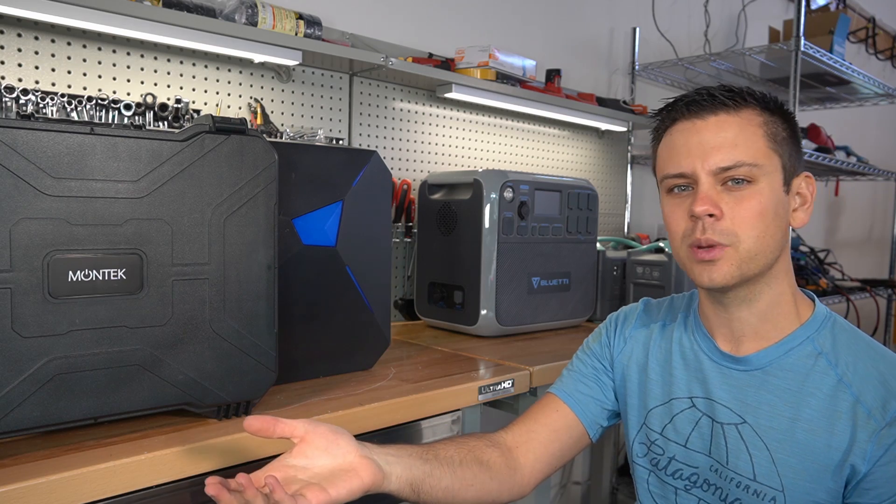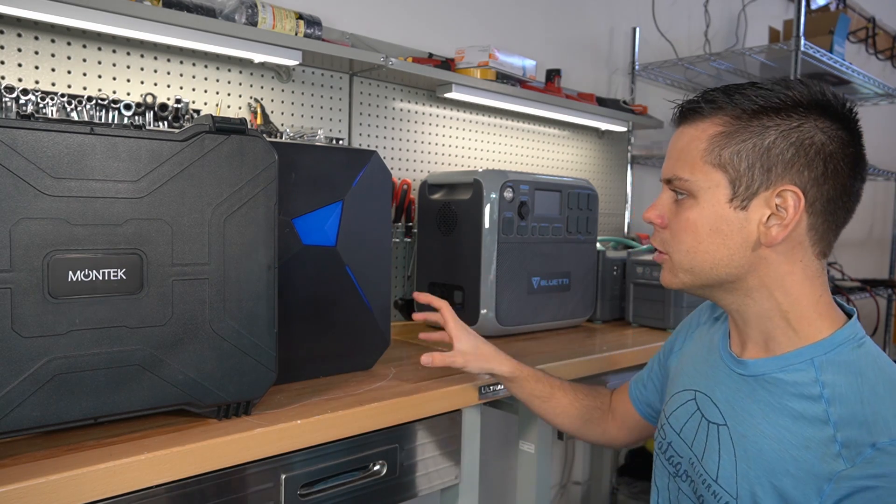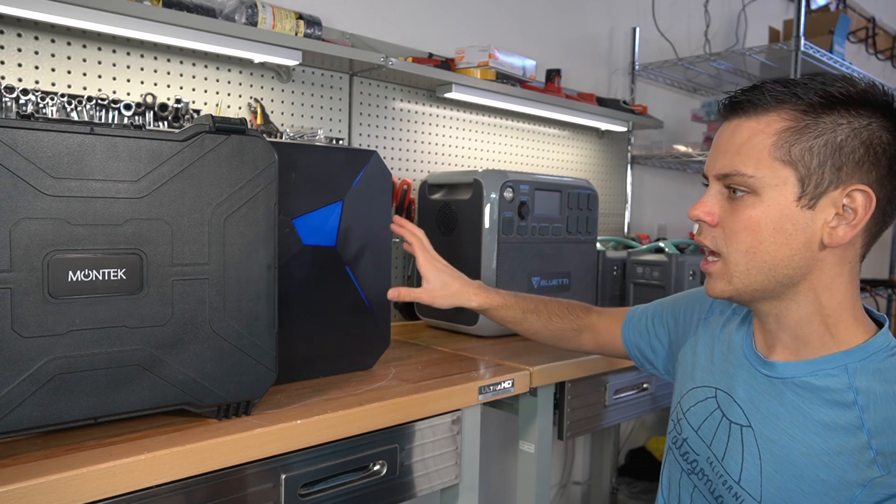YouTubers are pushing these products because we get affiliate payouts for it, and I'm not going to accept any more of that money. I will not do any more crowdfunded projects ever again. I do not support it. It's a waste of time.